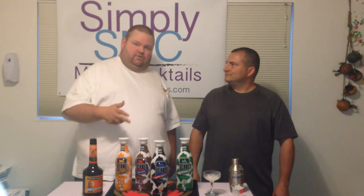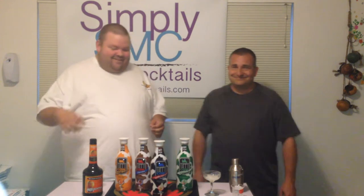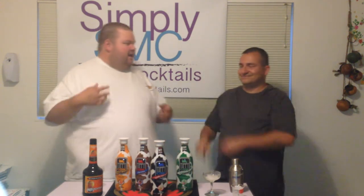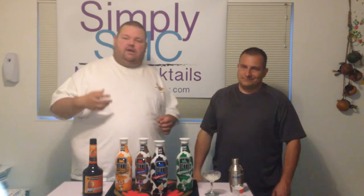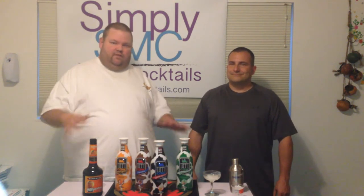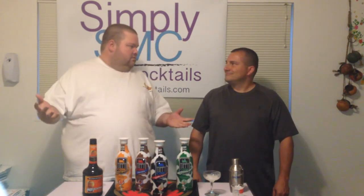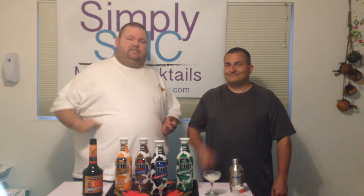So this has been the Peaches and Cream Cocktail for Cocktail Wednesday on Simply Made Cocktails. I'm Eric Thoreau. Tom Jones. This is SimplyMadeCocktails.com. Please subscribe to our channel at SimplyMadeCocktails.tv and continue to show your support at Patreon.com/SimplyMadeCocktails. We'll have all the information in the description below. We'll see you on Friday for Friday Night Shooters. Until then, enjoy responsibly. Have a good one.